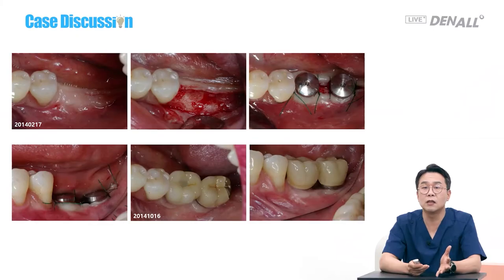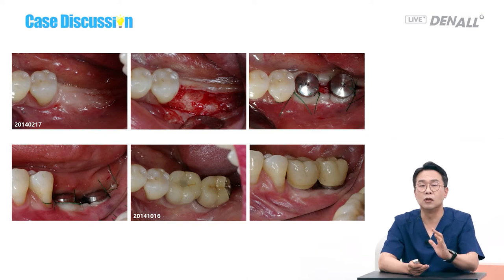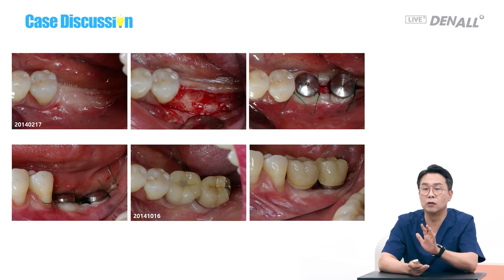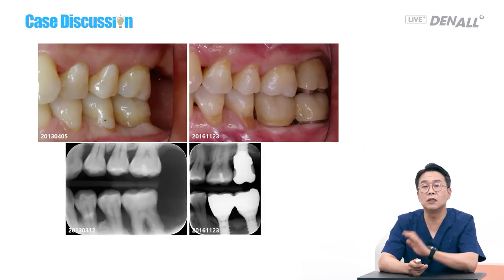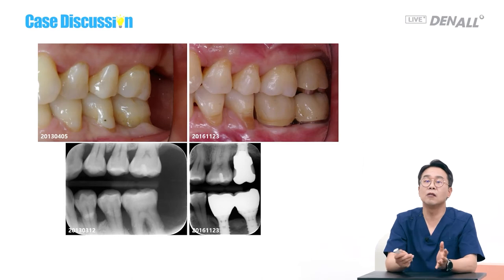FGG was done and the bone formed pretty well. When I opened it to place implants, I waited a long time — I usually wait six months, but due to the patient's situation, I waited longer. After FGG, implants were placed and I could make flat prostheses. Comparing before and after, a flat ridge was achieved.